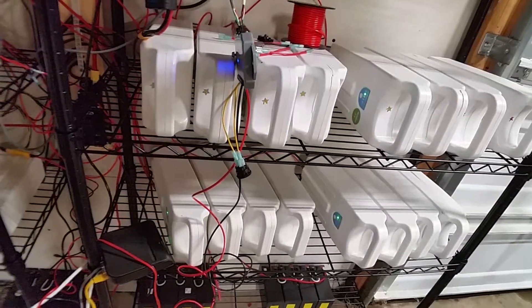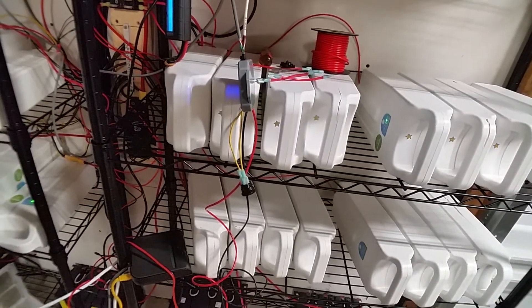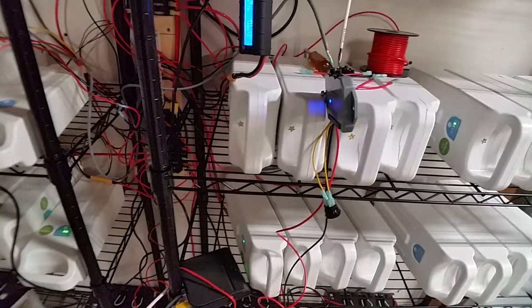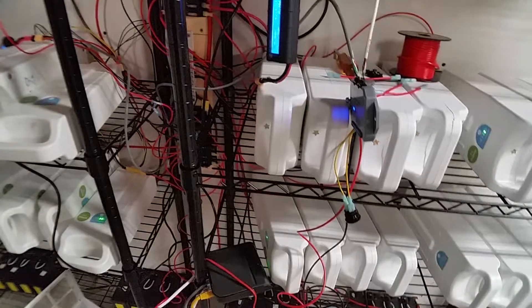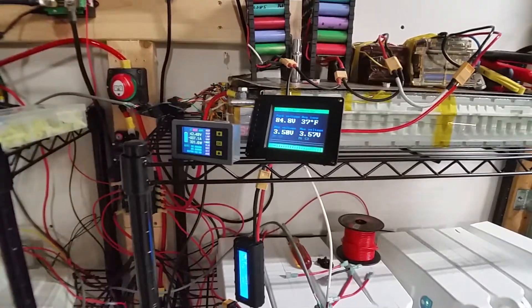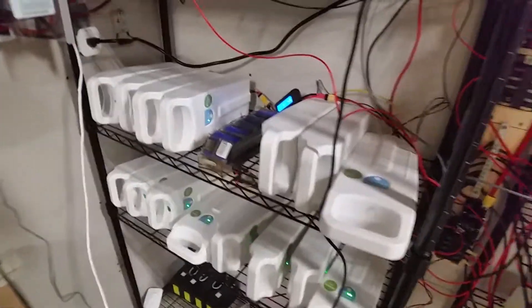They stop charging at about 4 volts per cell — so basically 12 volts per pack — giving about a 2-volt window. My Tesla batteries are a little different though; I can actually drain those down farther and they accept more of a charge. Even though the standard packs are charged to 12 volts per pack, the Tesla batteries will charge all the way up to 50.2 volts, giving a bit longer run time.